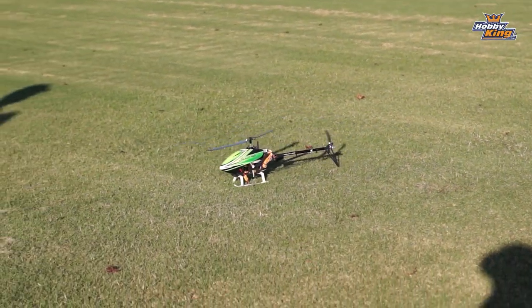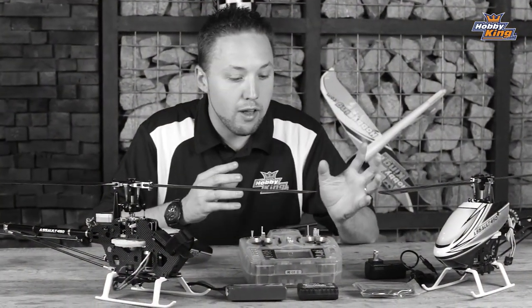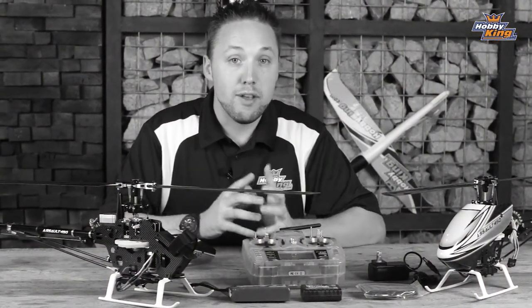So there we have it, the Assault 450 DFC helicopter available in both ready-to-fly and plug-and-fly. This is one you guys do not want to miss.